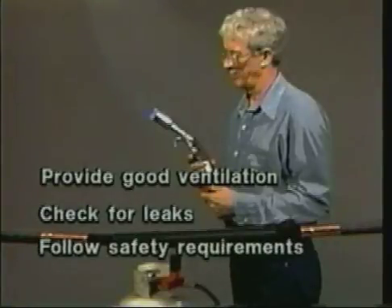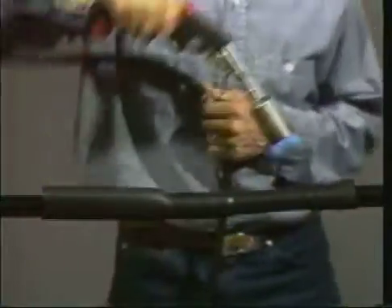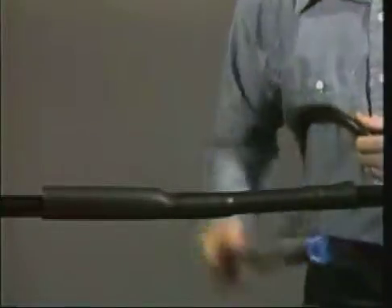Before installing any electrical accessory, read and follow the safety requirements and the written instructions. In addition, be sure to follow the safety instructions established by your own organization. The laboratory demonstration that follows is not intended to represent field installation conditions or your specific safety procedure.